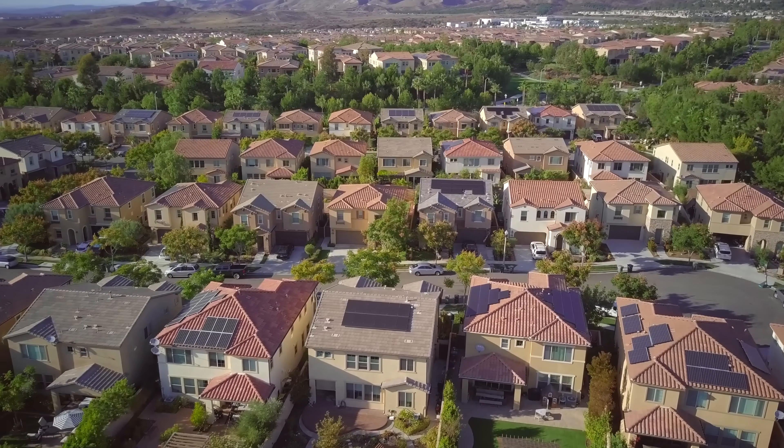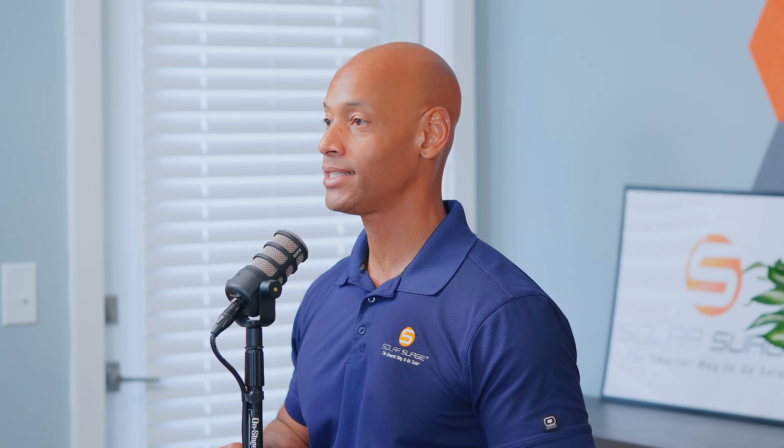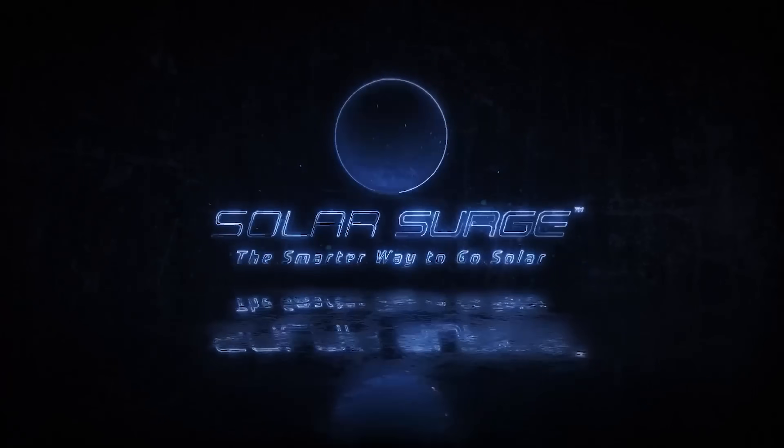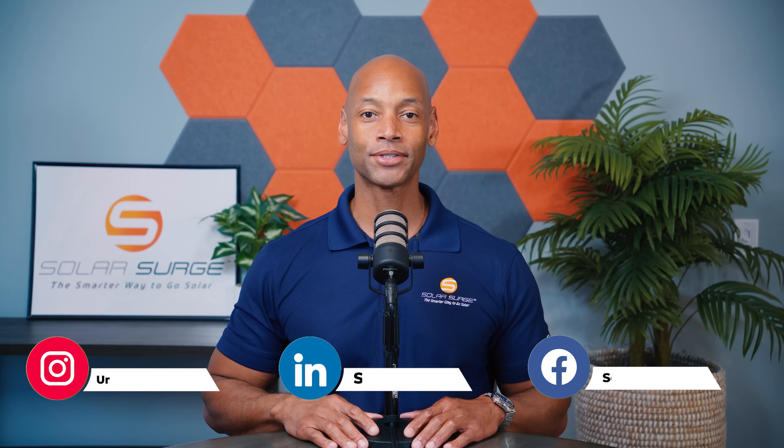You're ready to be energy independent and build a fully solar-powered home. In today's video, I'm going to be teaching you about the four key components that you need to build a truly self-sufficient solar-powered home. The smarter way to go solar. Hi, everyone.